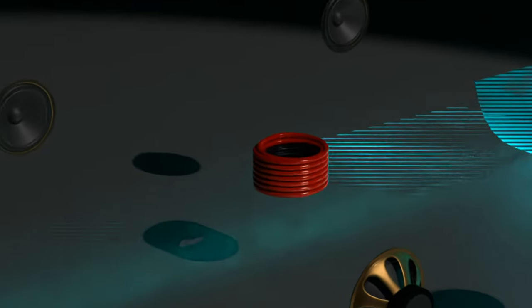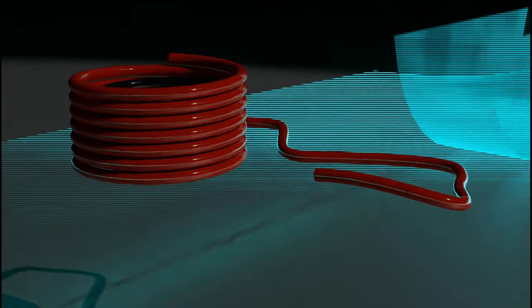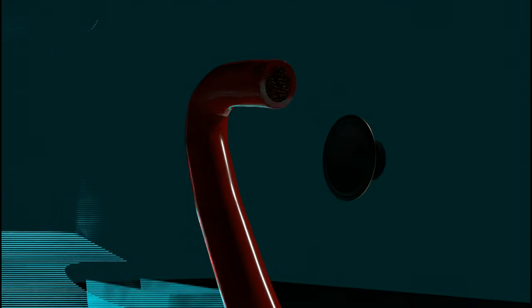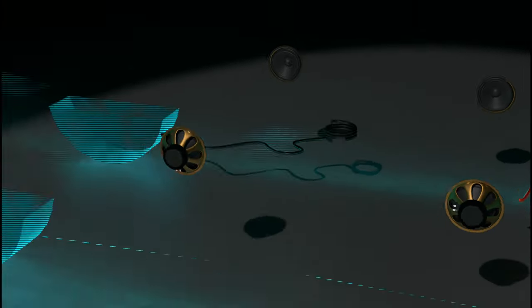For this setup I'm going to be running the four-gauge amp kit, perfect to supply power to the Kicker amplifier. Just like that it's through the firewall.